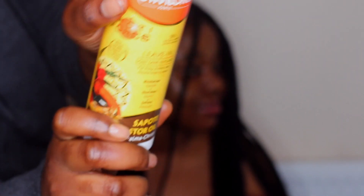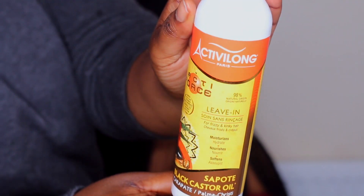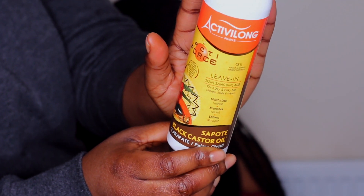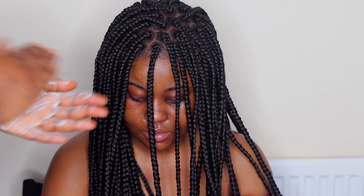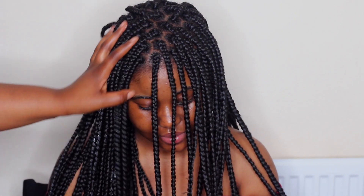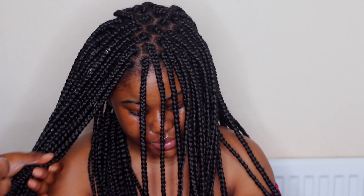Then I go in with the Activilong Paris leave-in conditioner. I try not to go in with something that's heavy, and this leave-in conditioner is very moisturizing and light. Alternatively, for a better result or something more absorbing, I would use a spray leave-in conditioner — for example, the Palmer's Coconut Oil Formula — and I find that works well too.